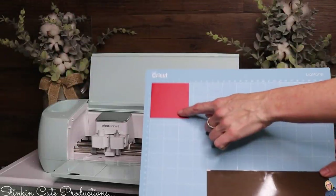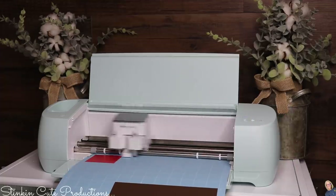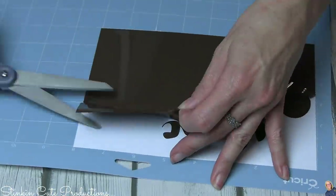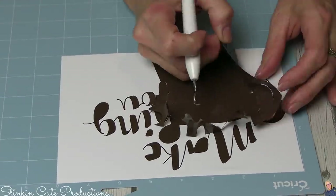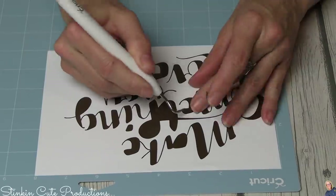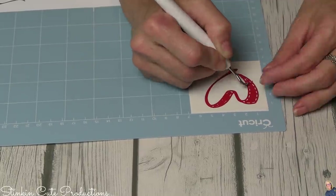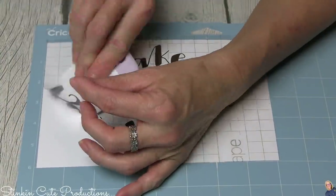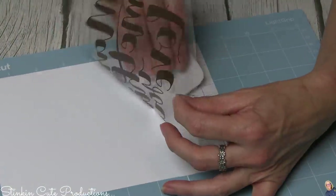Because there are two different colors, I added a 2 by 2-inch red square at the other end to make it quicker and easier. I load my mat again to cut out my heart. Once your vinyl is cut, you need to do what we call weeding — removing the excess vinyl from around your cut. Take your time with this. I've found that the poker tool works best for keeping your cut down on the mat while pulling off the excess vinyl.